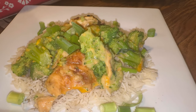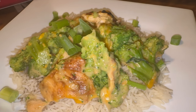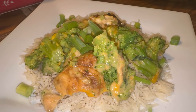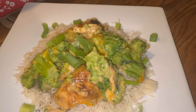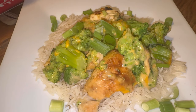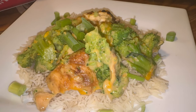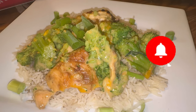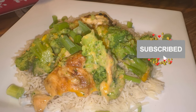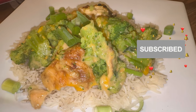Alright guys, there it is. We served it over some rice. This is a delicious Sunday dinner. Some people call it chicken divine, I think it's called, but we call it chicken and broccoli casserole. Delicious, yummy. If you enjoyed this video and enjoy Sunday dinner options, please subscribe, ring that bell to get all notifications, and give us a thumbs up. Leave us a comment. But until next time, from our home to yours — God bless.